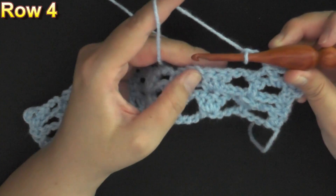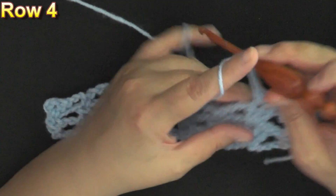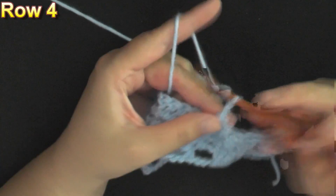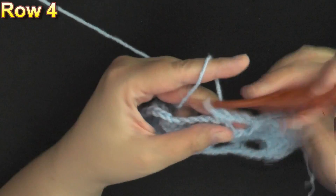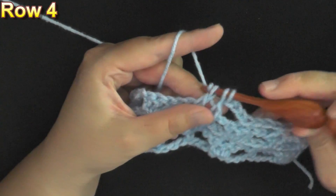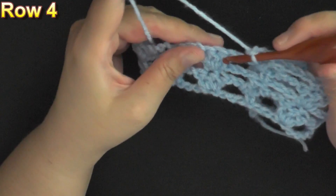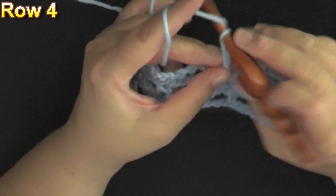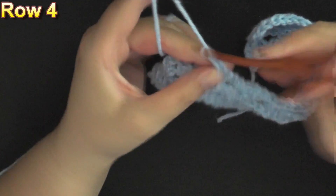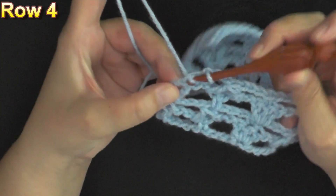Chain 3 after every set. Find that center double crochet and put a single crochet in it, then chain 3 again and do your next set of incomplete double crochets. Chain 3, single crochet in that center double crochet, chain 3, then work your next set of incomplete double crochet — it's like an incomplete double crochet cluster, a mini cluster. Chain 3, single crochet in that center double crochet, then chain 3 and find that very first chain 3 at the beginning and single crochet in it to end your row.